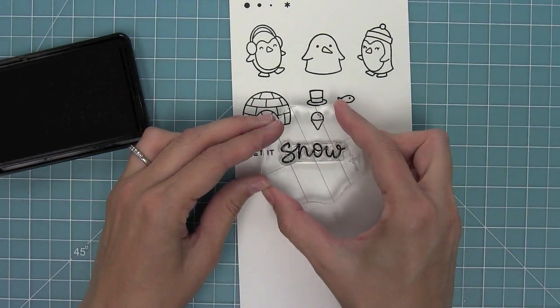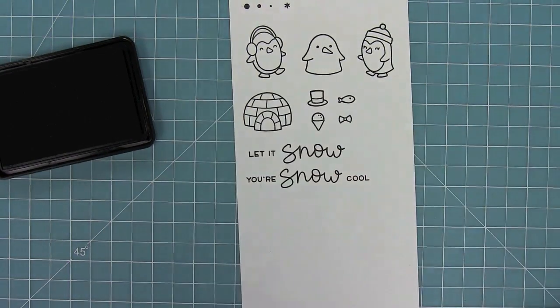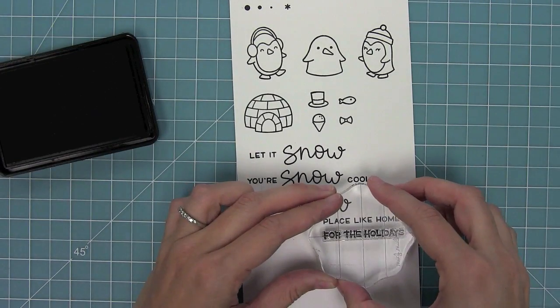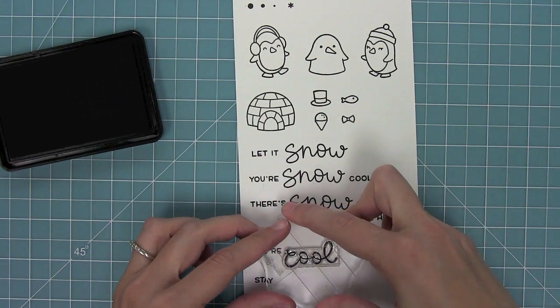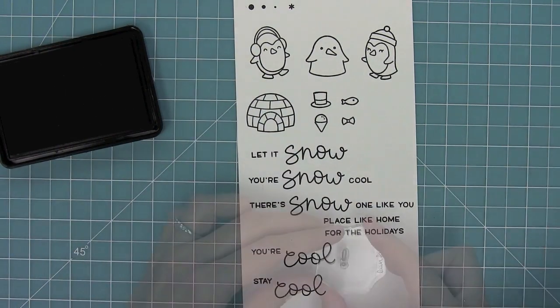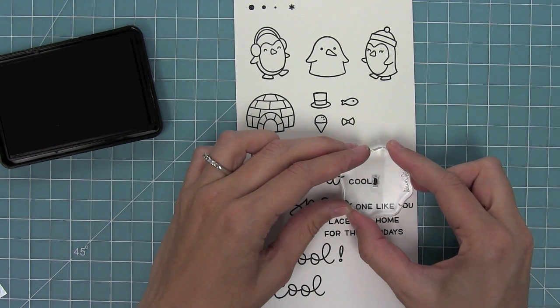This set has awesome mix-and-match sentiments. We have 'let it snow,' 'you're snow cool,' 'there's snow place like home,' and you can also add 'for the holidays' at the end of that. Then we have 'there's snow one like you,' 'you're cool,' and 'stay cool.' You can mix and match all of these, and of course we have an exclamation point to add to the ends of the phrases.